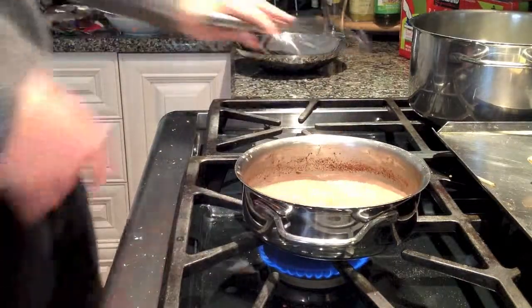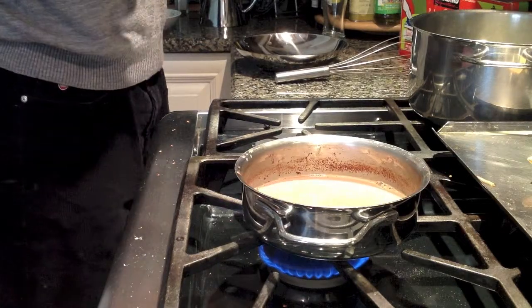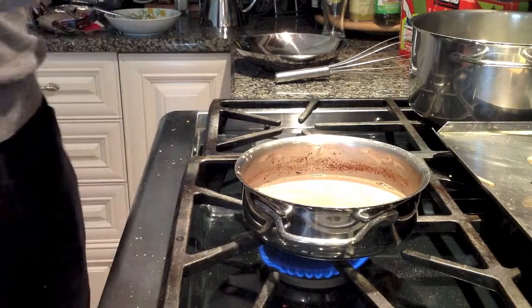Optionally you could add espresso powder or cocoa powder for a stronger flavor. You could add peanut butter. The options are just endless. You could even add a little bit of ginger.